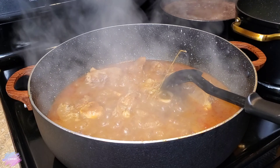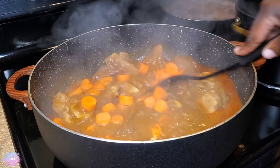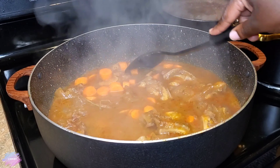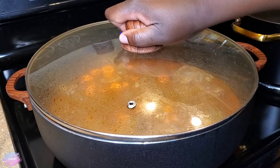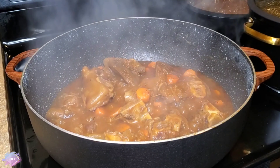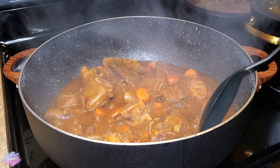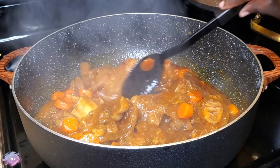After adding the second pot of water to the cow foot, I'm going to cover and allow it to cook for another hour on medium heat. Now we're getting closer to the finish line — the meat is nice and tender, starting to fall off the bone. All I have to do now is add the sliced carrots, allow them to cook, and allow the broth to thicken.